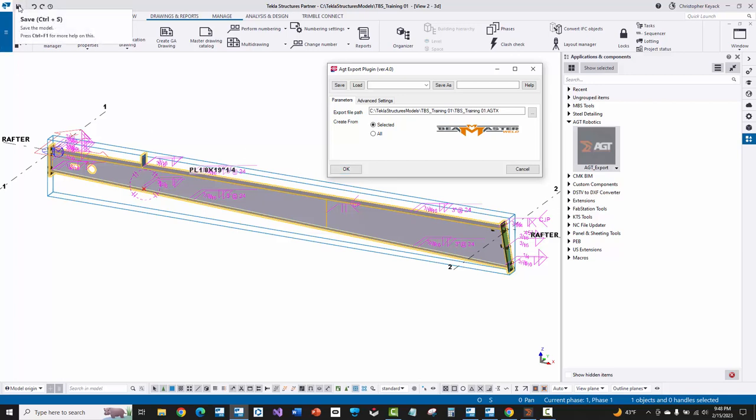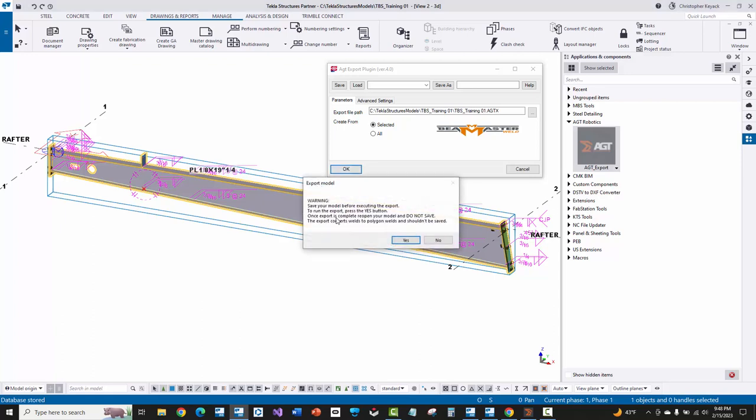Before running the export, I'm going to save the model first. It will pop up a warning message explaining why to do that. The exporter tool will find all the welds on the selected assemblies and convert them to polygon welds if they're not already polygon welds. When that happens, Tekla may consider that as a modification flag and your numbering will get question marks on your parts. Typically it doesn't cause any piece mark changes, but as a failsafe, I've saved my model beforehand. I'm going to let it convert the extra polygon welds, and then I can reopen the model without saving again and be back to exactly where I was.